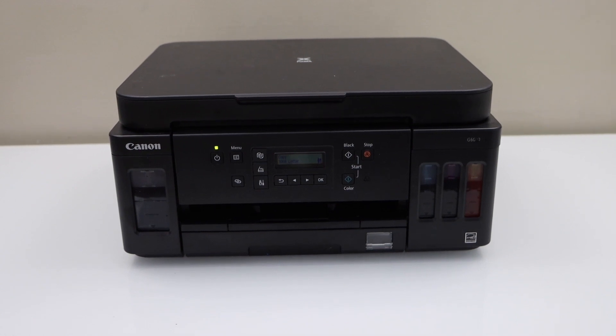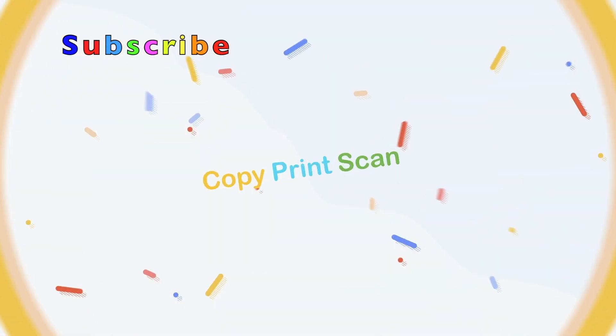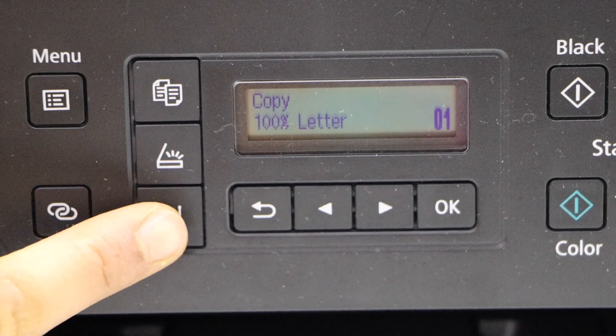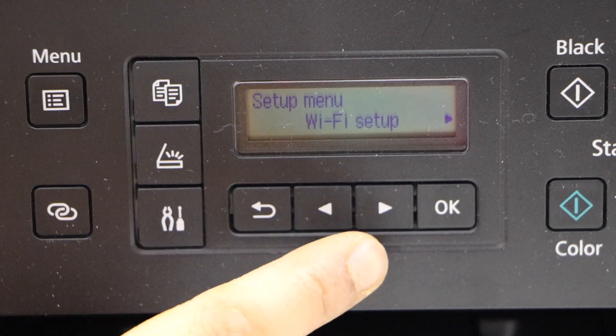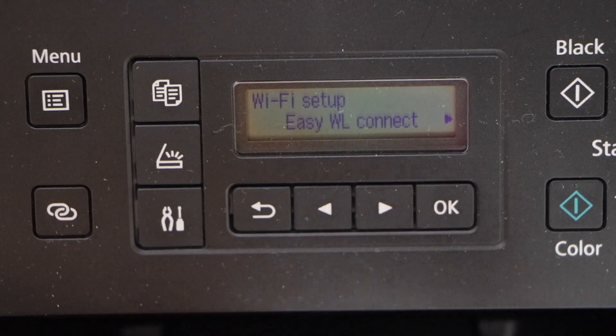In today's video I'm going to show you how to do the Wi-Fi setup of your Canon PIXMA G6040 printer. Click on the setting icon and you will see the setup mode. Now click on the Wi-Fi setup and press OK.